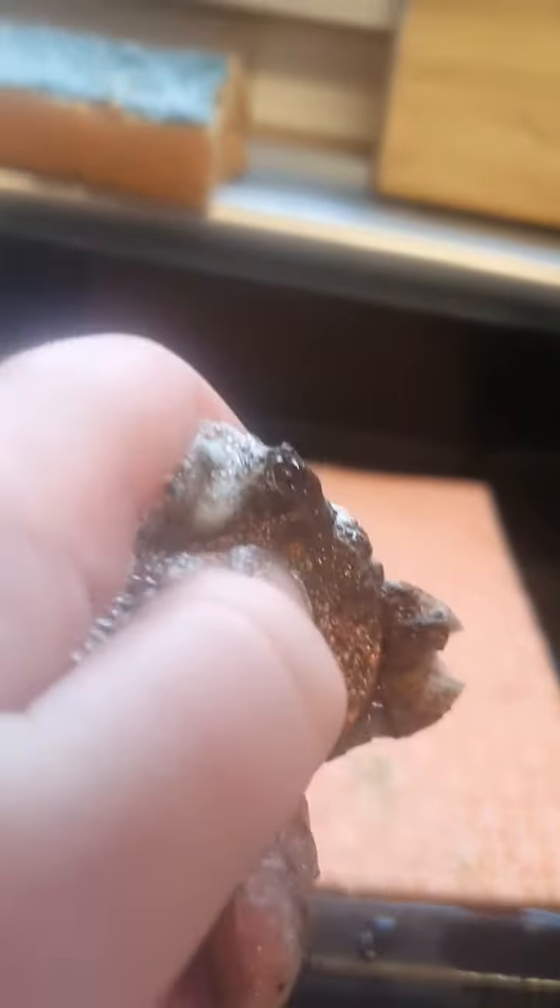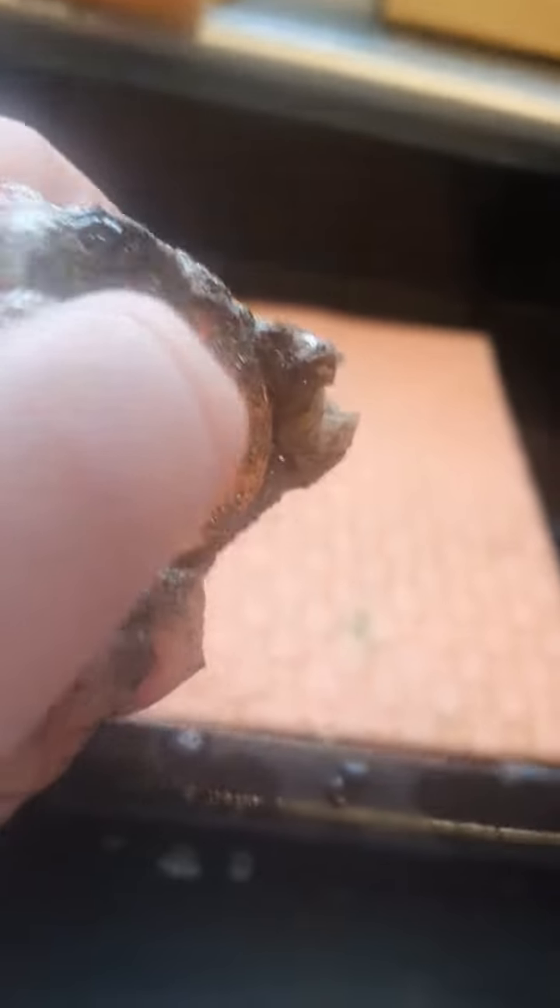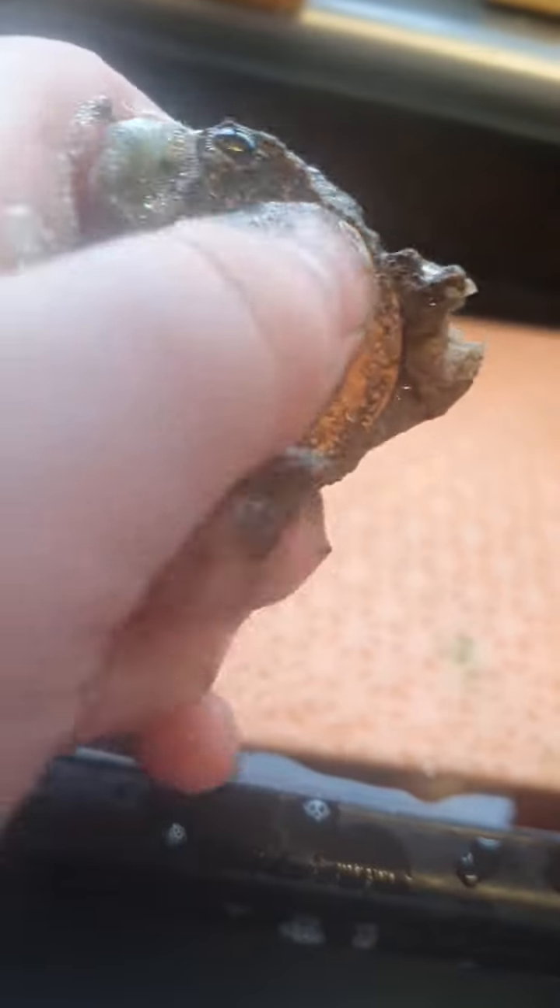Hi guys, today I'm going to be cleaning a dirty coin, part 2. If you haven't checked out part 1, you should check it out right now.